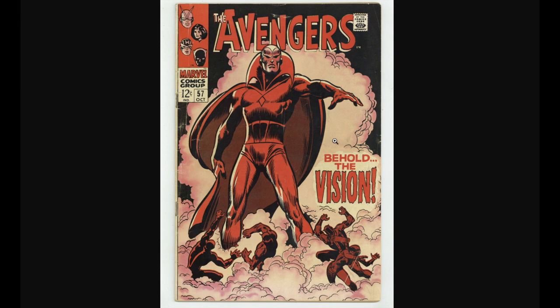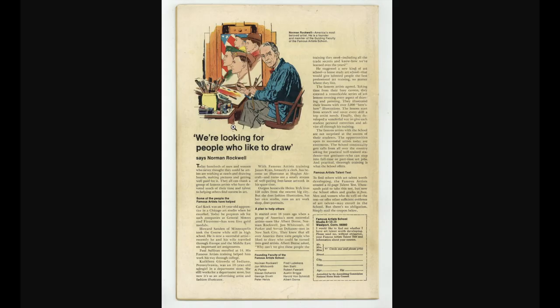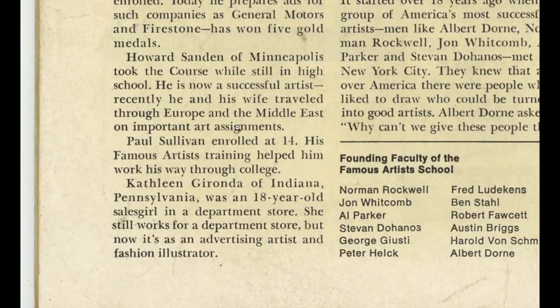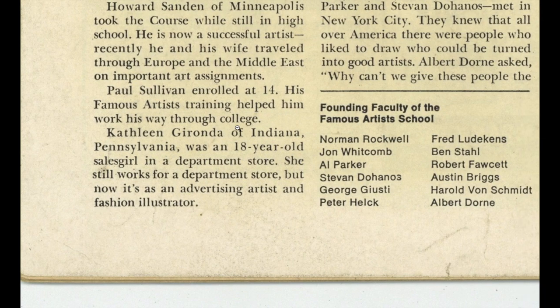And here we have the back cover. Looking good. From the far away view, I don't see anything major. It's just a little bit dirty. And then you can see some big creases near the spine.